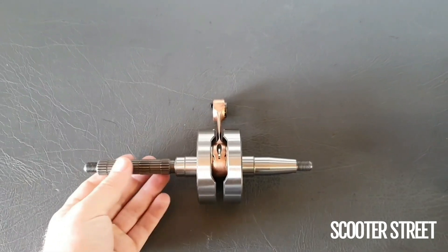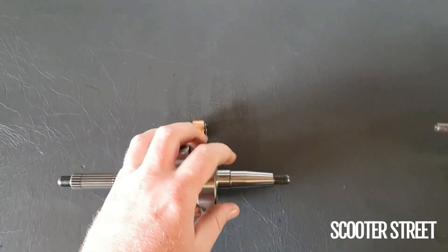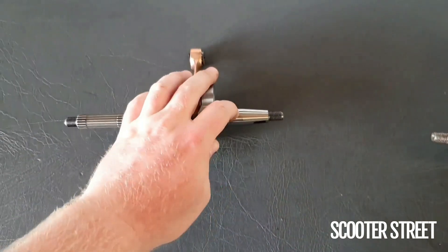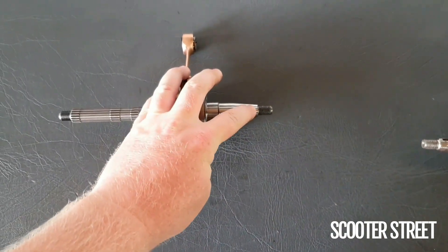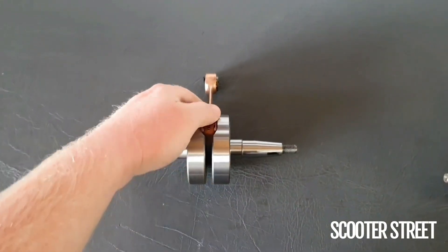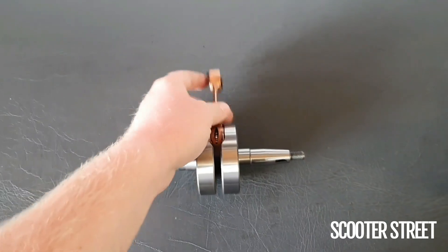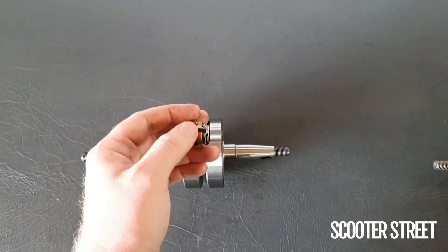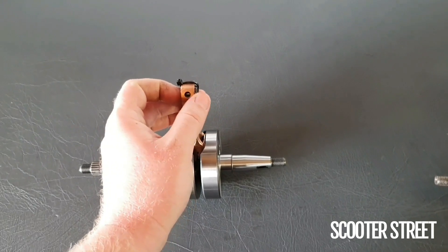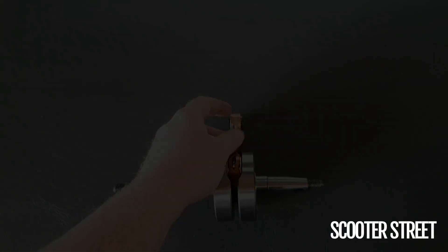This is the crank here. I've got the variator side over here, stator flywheel side here. You'll see if I roll it over a little bit, the little slot for the woodruff key there. All the threads are exactly the same. Big end here obviously with a little oil slot for the two-stroke oil and fuel to get in there and lubricate the big end. Same sort of idea with these holes up here on the little end, with the little end bearing just there, cable tied on just to keep it in for the time being.